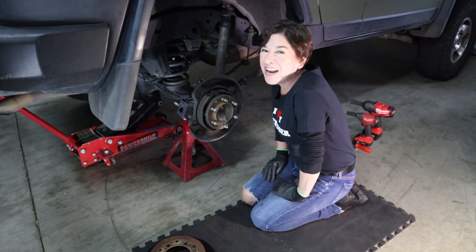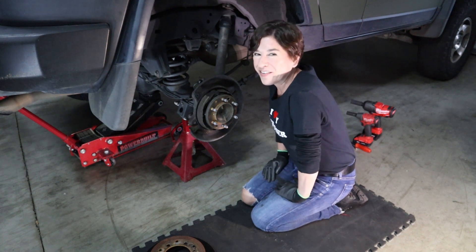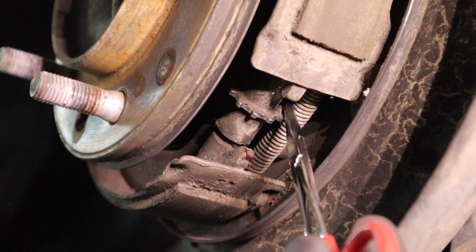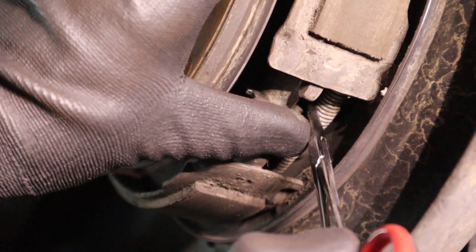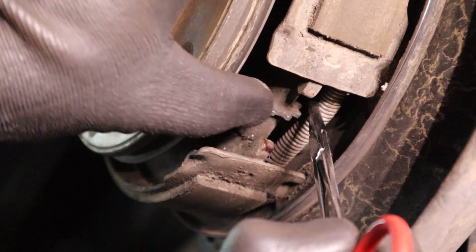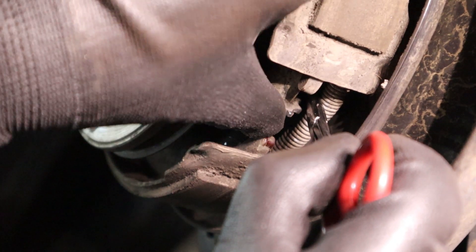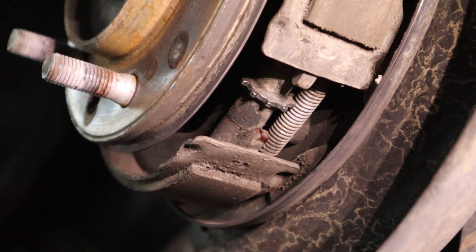When we come back we'll remove the parking brake cable and the ABS sensor. Now that the caliper is off, the next step is to press this spring back right here and release the adjuster — we're gonna be pushing that back as well. Just keep going until it stops. Okay, it stopped. Now we're gonna get some more tools and we'll be right back.